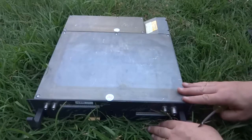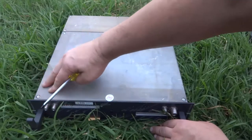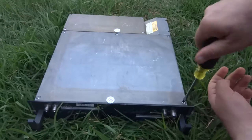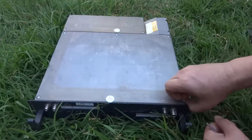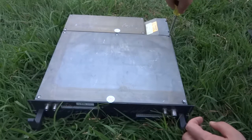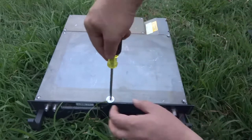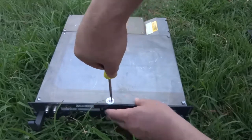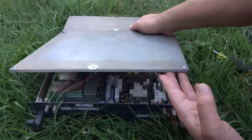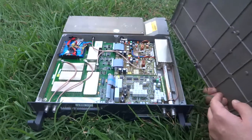The screws are all either Torx or flathead. I don't have a Torx this size so I'm going to use a flathead instead. These appear to be captured screws, which makes it easier for not losing them in the grass. Let's breach this warranty seal — and there's the screw. There we go.